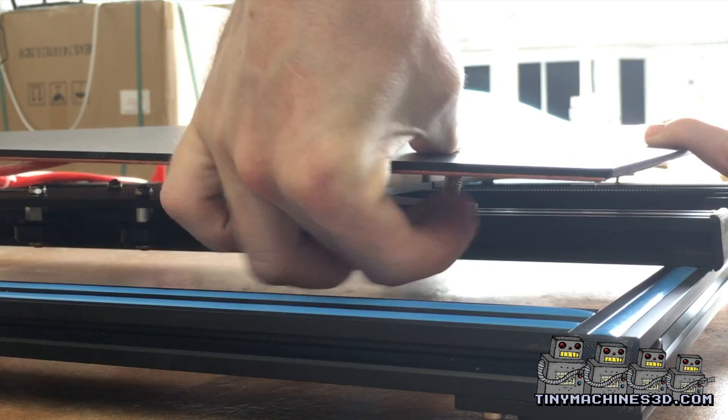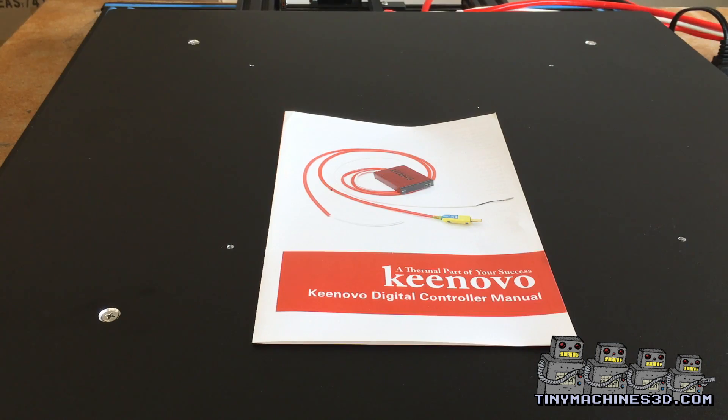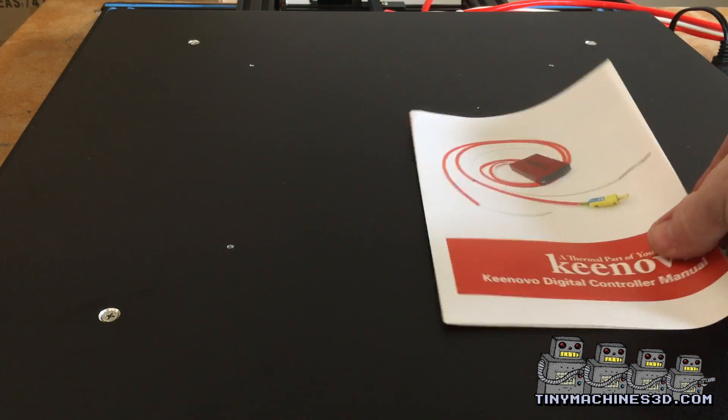And install your bed leveling knobs. You should have received some instructions. If not, let us know — we do have a digital copy.